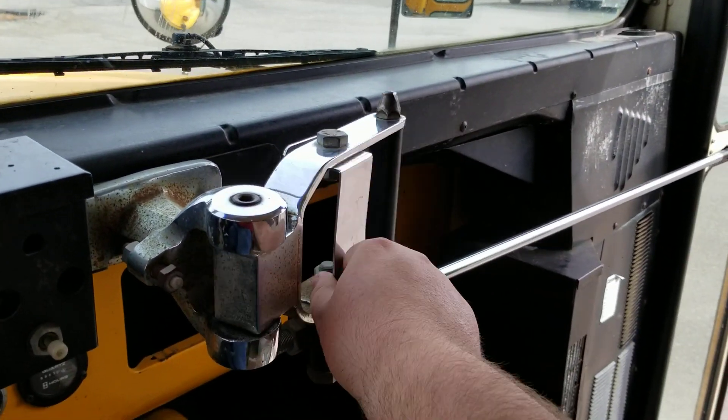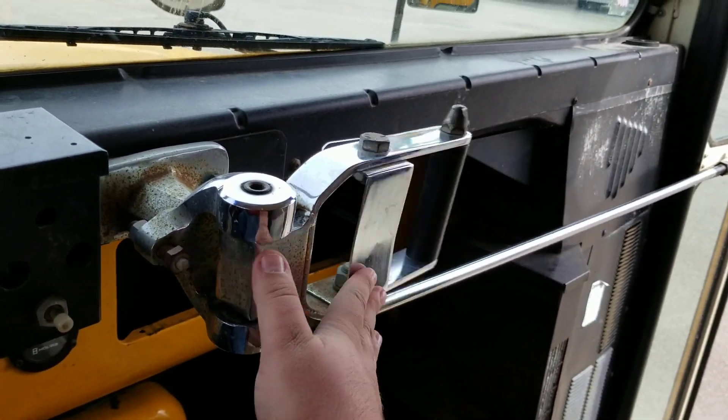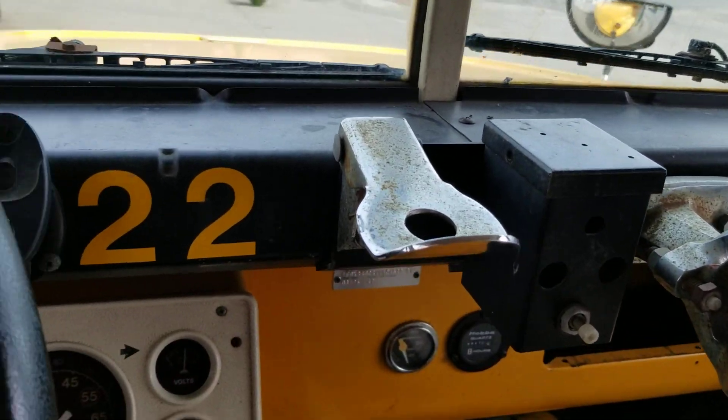Got the chrome door handle here — you're living the dream, people. This is bus number 22.